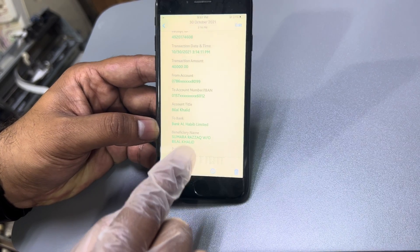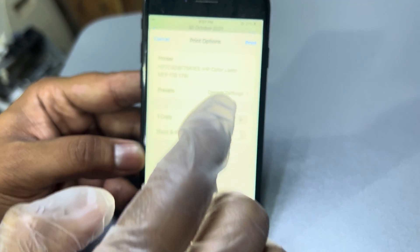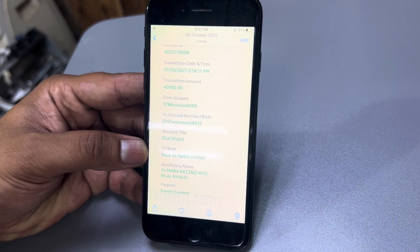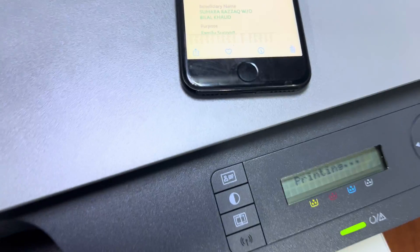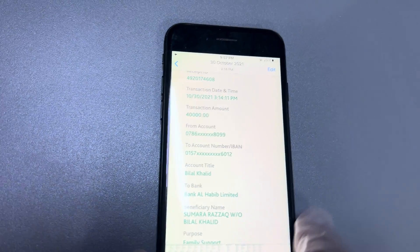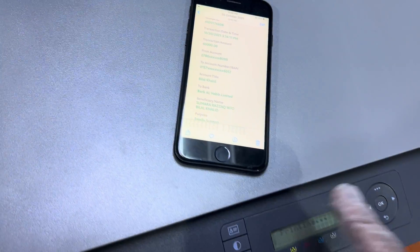Scroll up in the share options until you find the Print option. Click on Print — it will say 'No Printer Selected'. Click on Printer and our printer, the HP Color LaserJet, should appear. Leave the settings as they are and click Print. Note: if you want to use Wi-Fi Direct, you must turn off the regular Wi-Fi from printing options first, otherwise the HP Laser setup network will interfere. Turn off Wi-Fi and then Wi-Fi Direct will be enabled.